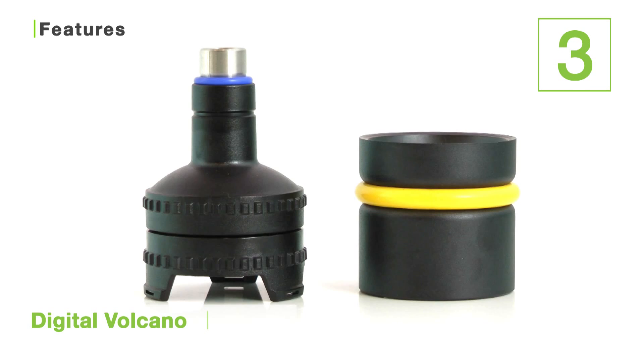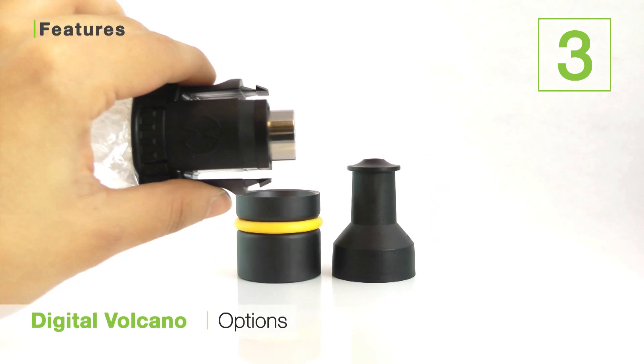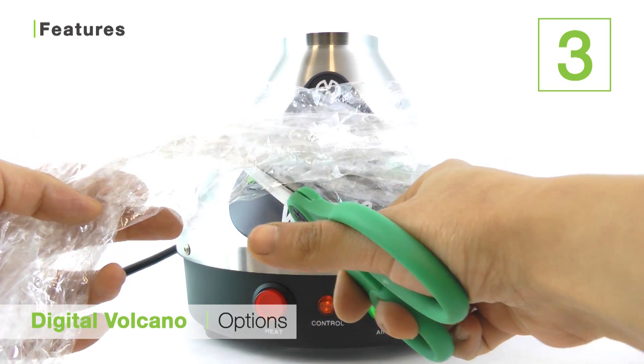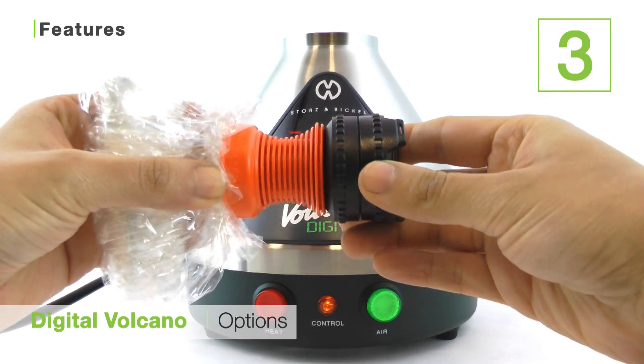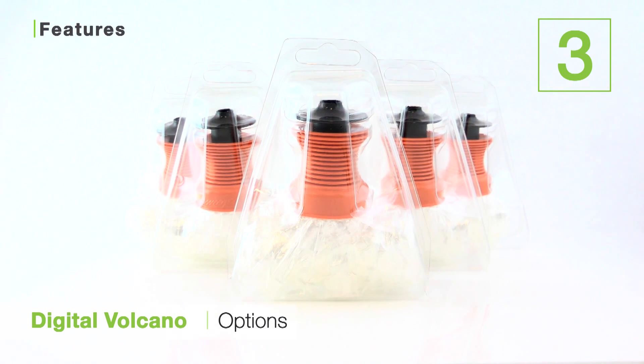The third is the Digital Volcano's valve options. When you order the Volcano, you have the option to choose between the solid or easy valve. The solid valve is a bit more complicated to put together, but it allows you to cut balloons to your size preference, and it's much more cost effective over time. The easy valve, on the other hand, is super simple to use because it requires no additional assembly, but additional balloons are a bit more expensive. So really, the choice is yours.